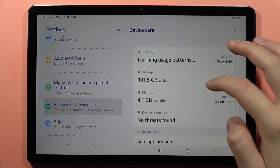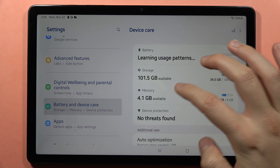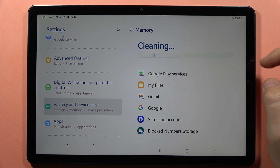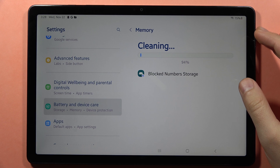Next, go back and go into Storage, then navigate to the RAM memory section. Make sure that you close all the background apps. Tap here to clean now and it will close all the background apps that you don't need running.